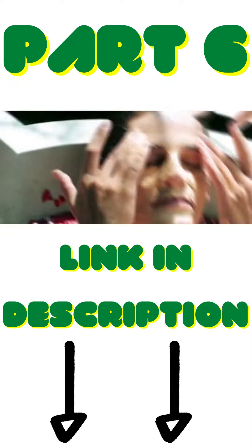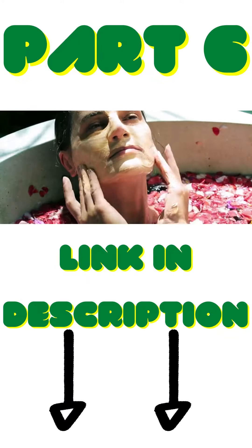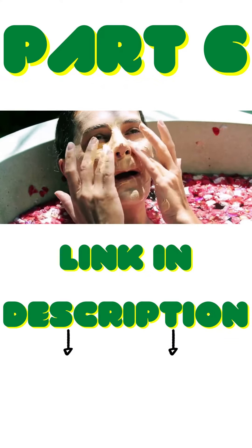We're halfway through the list! Which of the masks do you already want to try — is it the strawberry one? Remember, the point isn't to eat the ingredients but to apply them to your skin. More yummy skincare recipes are on their way.